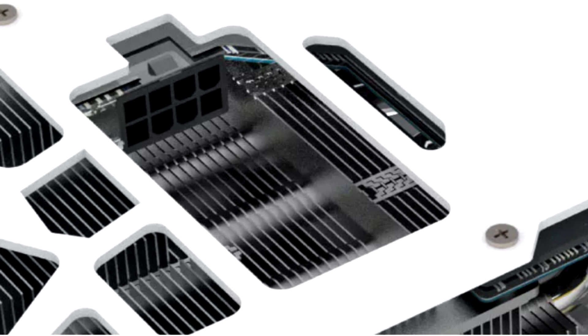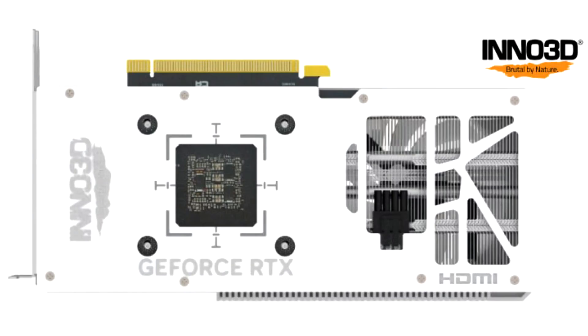Inno 3D noted that such cables and connectors were something of a trend at the recent Computex show, and believes they will become an important part of computer component design in the future. The company has done some research and noted key benefits of its unique approach: improved cable management, tidier appearance for better aesthetics, smoother bends in the power cables, and optimized case airflow.